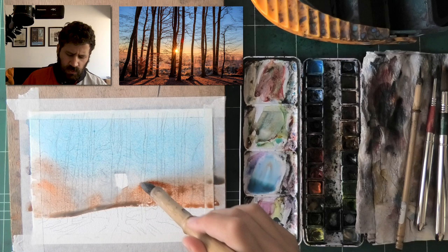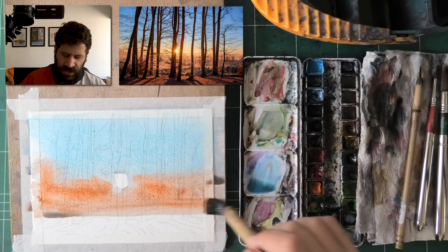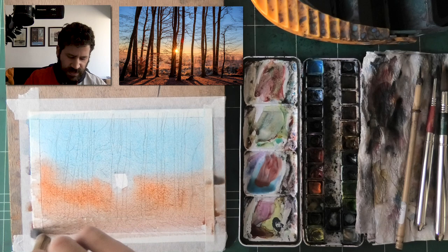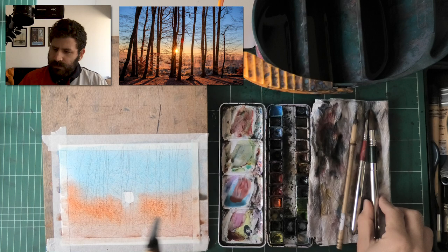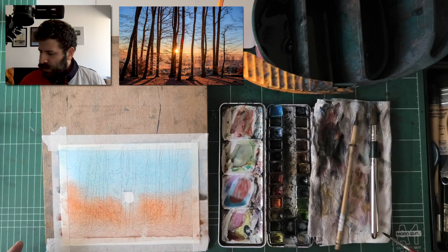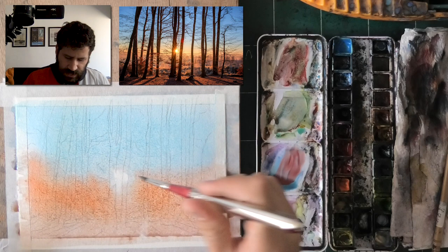Don't worry too much about how to mix the two — if you choose a true orange and a true blue they should be fine. As we move down I'm going to add a bit of perylene red near the bottom. There are some sections that are a little darker right near the bottom. Before that I want to soften that highlight in the middle — I'm just going to use a damp cleaned brush to blend it a little.